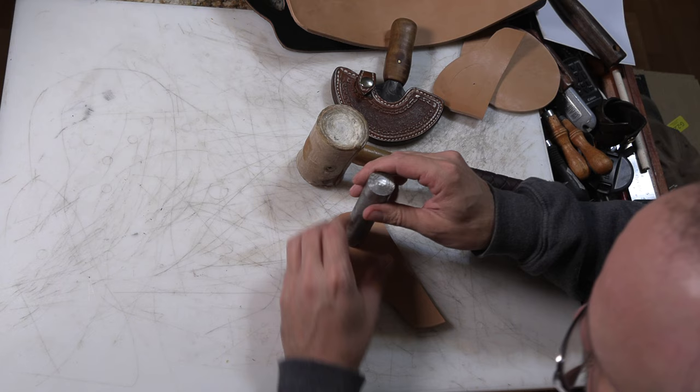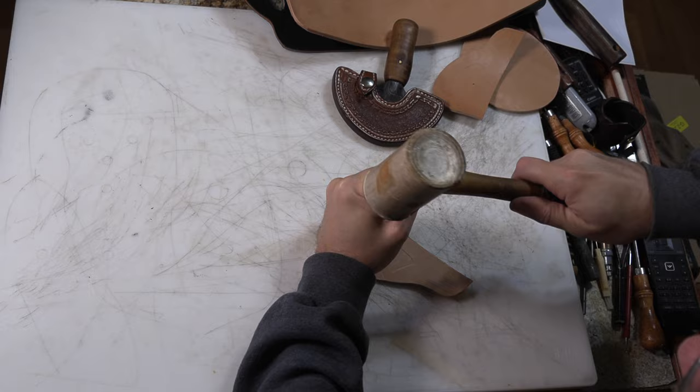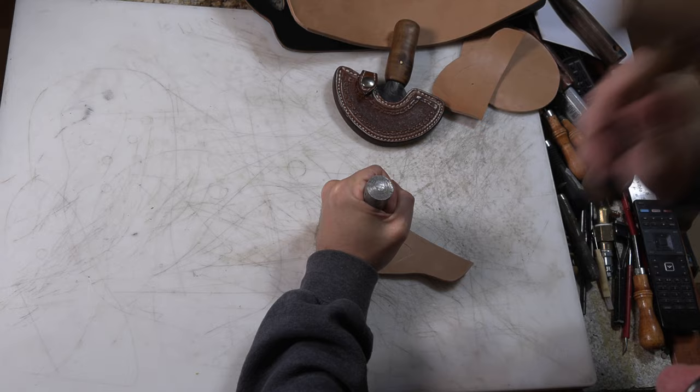Now, cutting these out — I will do as I normally do when cutting things out. I will punch some holes first that I can cut around. Might have to get the bigger mallet out.